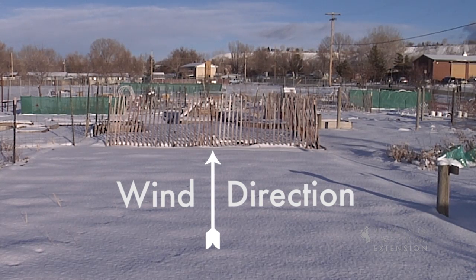It's important to set up your snow fence perpendicular with the wind. This way you can trap as much snow as possible.